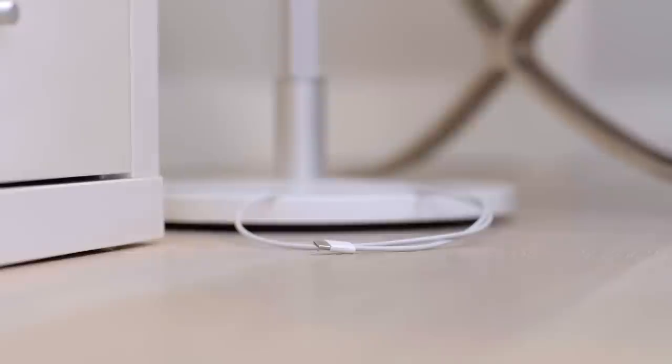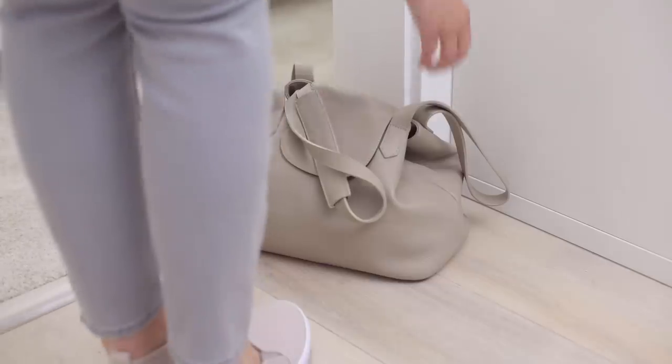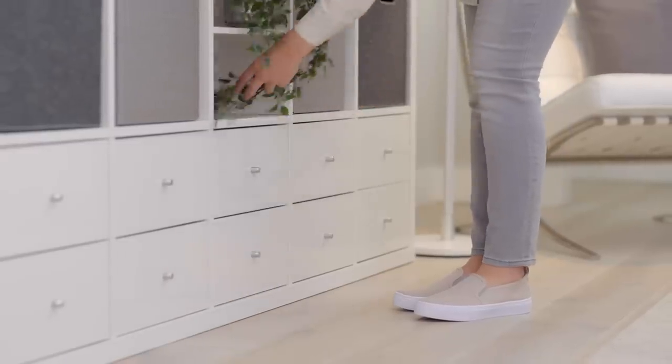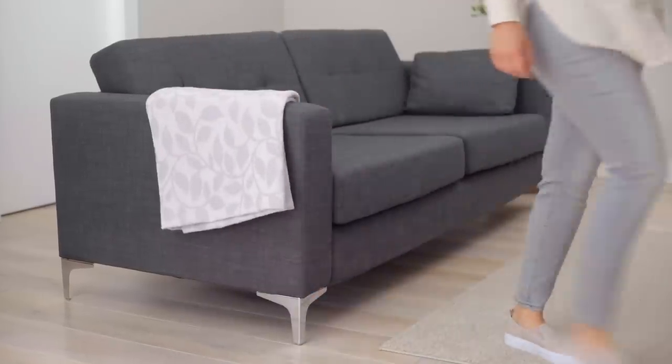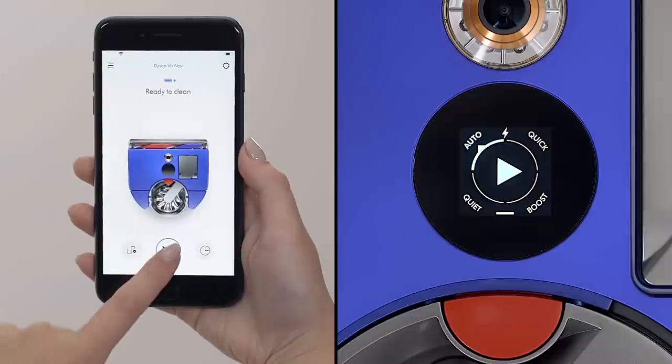Before you clean with your robot, you need to prepare your home. The robot can't see things smaller than a few centimetres in size, so you need to tidy away things like cables, loose items with clothing, and other small objects. You need to make sure there aren't any liquid spillages in your home, and also make sure that any loose-fitting rugs or mats are tidied away. Then make sure there aren't any objects around the tops of stairs, and that the doors are open to all the areas of the home that you want to clean. You can then choose a power mode for your robot, either on the screen of the robot or on the app.